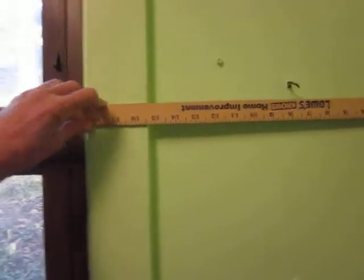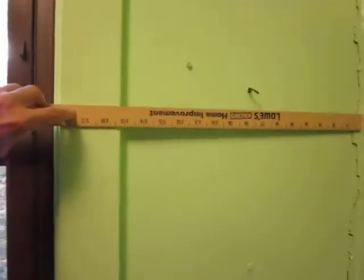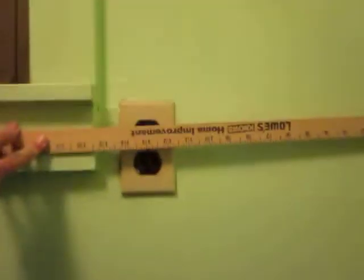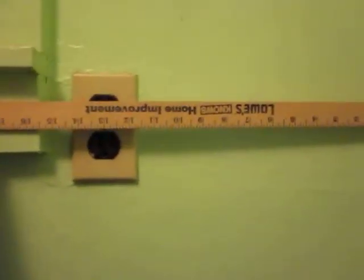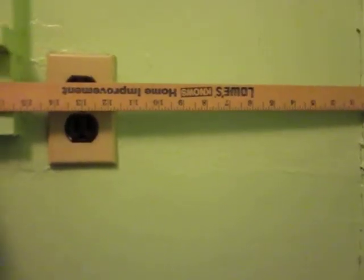From the corner to the beginning of the window is 15 and a half inches. We also have this plug to deal with — I hadn't thought about that. From the window to the plug is 11 and three quarters inches. I do need access to that plug; it's the only one around.